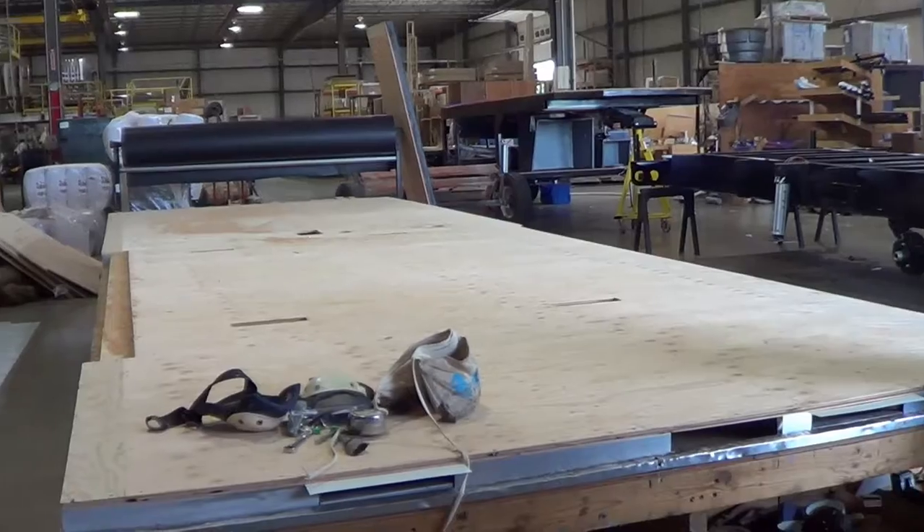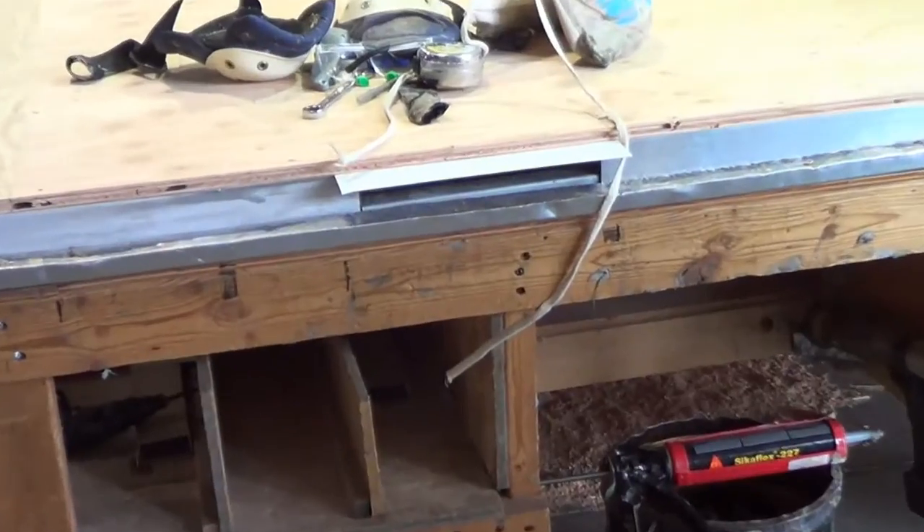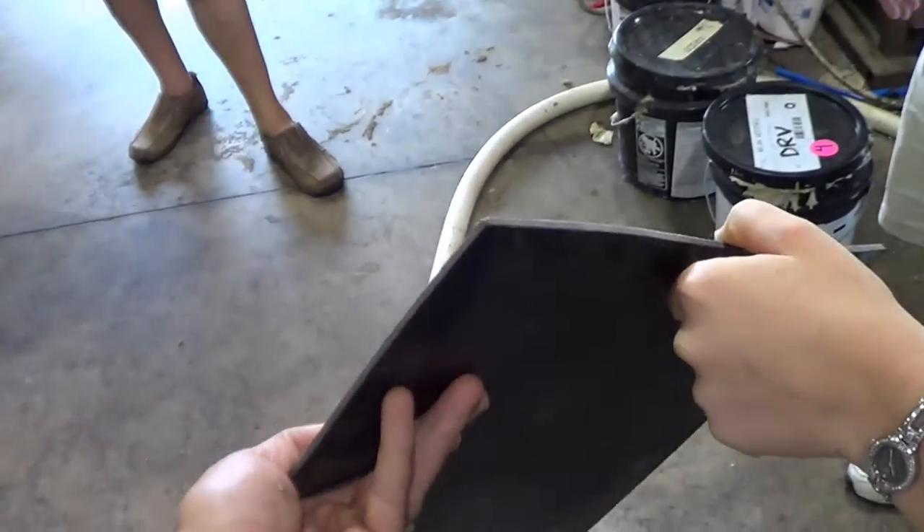Next, the floor is constructed on a separate jig. It is constructed from 5/8-inch plywood with 14-inch on-center aluminum floor joists. The flooring selected by the customer is then installed.